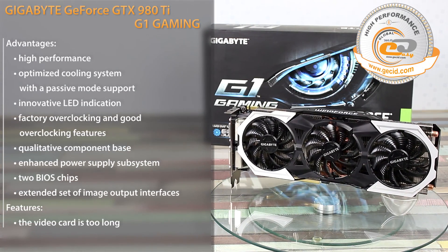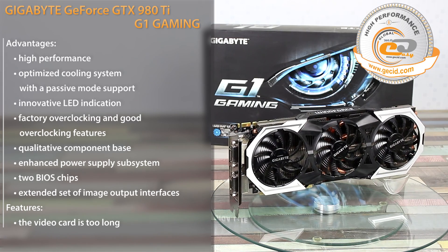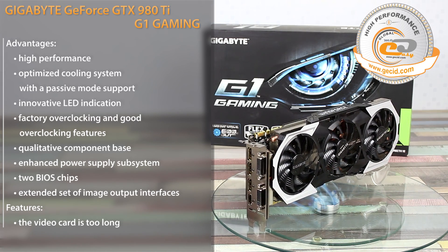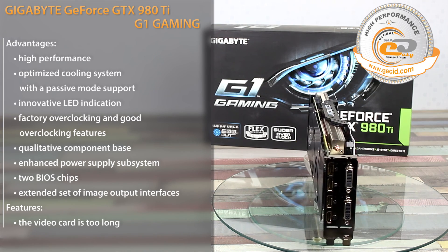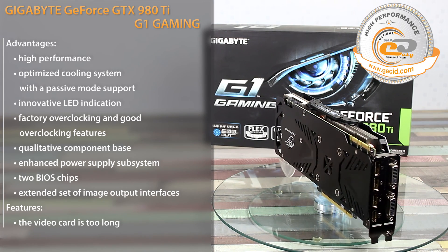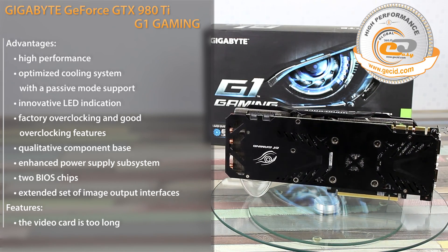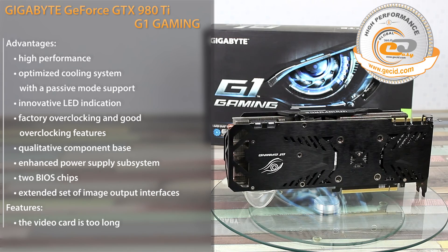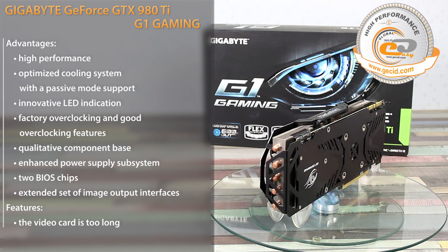With regard to the review results, we can definitely state that we have tested one of the most productive and reliable single-chip graphics cards. The Gigabyte GeForce GTX 980 Ti G1 Gaming features high factory overclocking of the GPU, mostly due to the GPU Gauntlet sorting technology, which ensures pre-testing and selection of the most stable graphics processors with excellent overclocking potential.